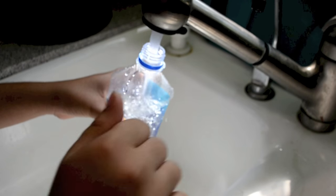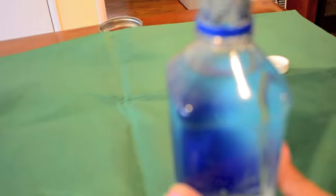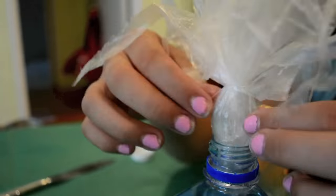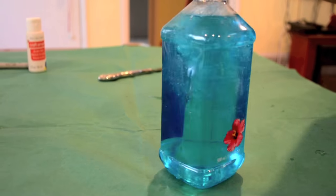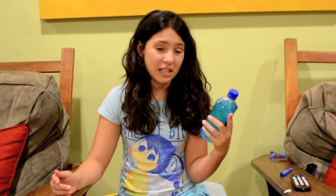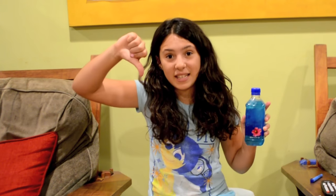I got a Fiji bottle, filled it up with water, then added some blue food coloring and shook it. Finally I added the jellyfish in head first like the picture, but it didn't look very good. Sadly, this was an epic fail — I really wanted it to work, but all it looks like to me is hair gel. So I give it two thumbs down.